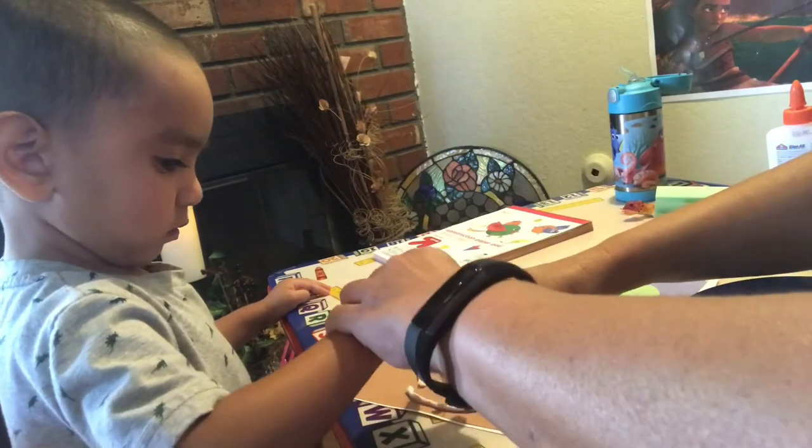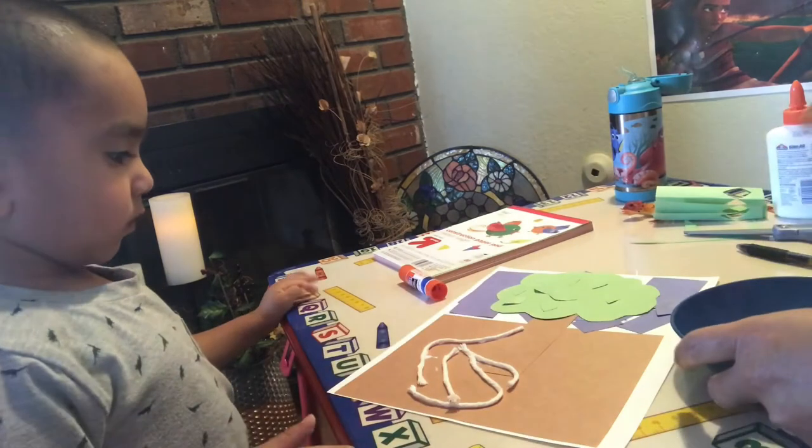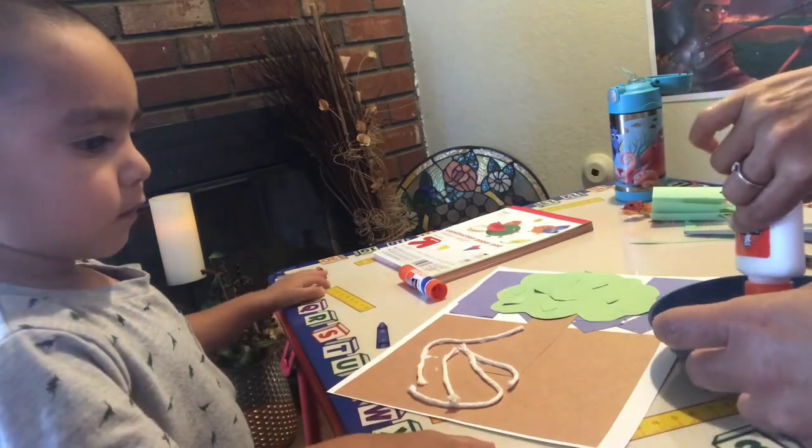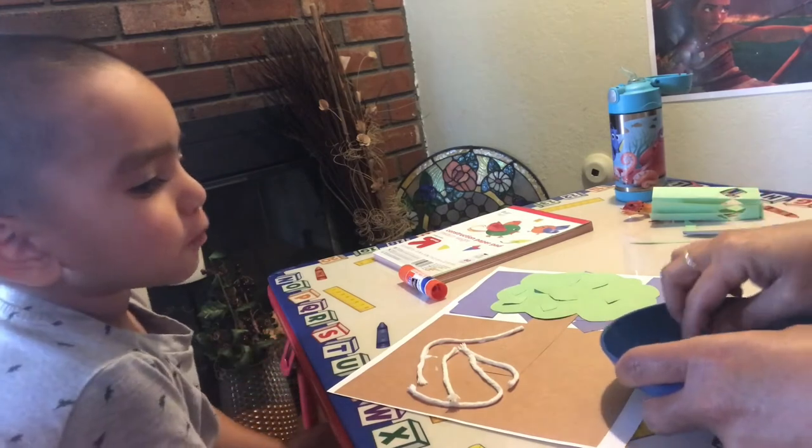Push it. Push it with your finger. There you go. I need a little bit more glue. We have two more. I'm going to spray them.